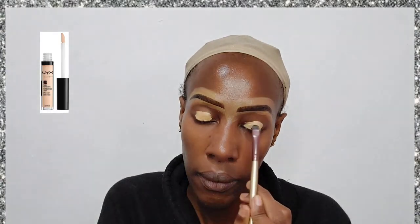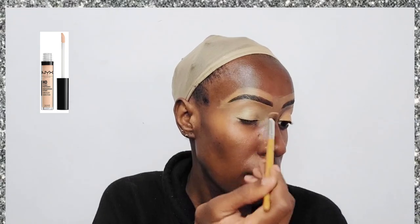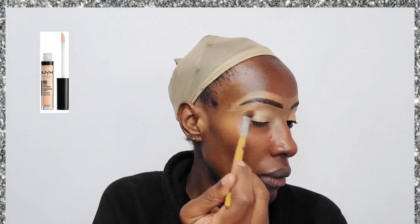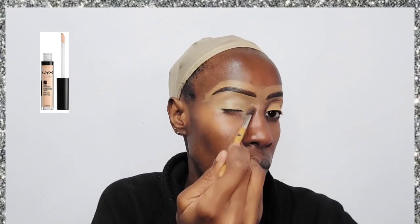After that I've gone in with the Rimmel eyebrow gel. For the eyeshadow base or primer, I'm using the NYX Photogenic concealer and I'm just going to use a brush to dab it all over my eyelid, making sure it's nice and smooth. You can easily go over it with a beauty blender.